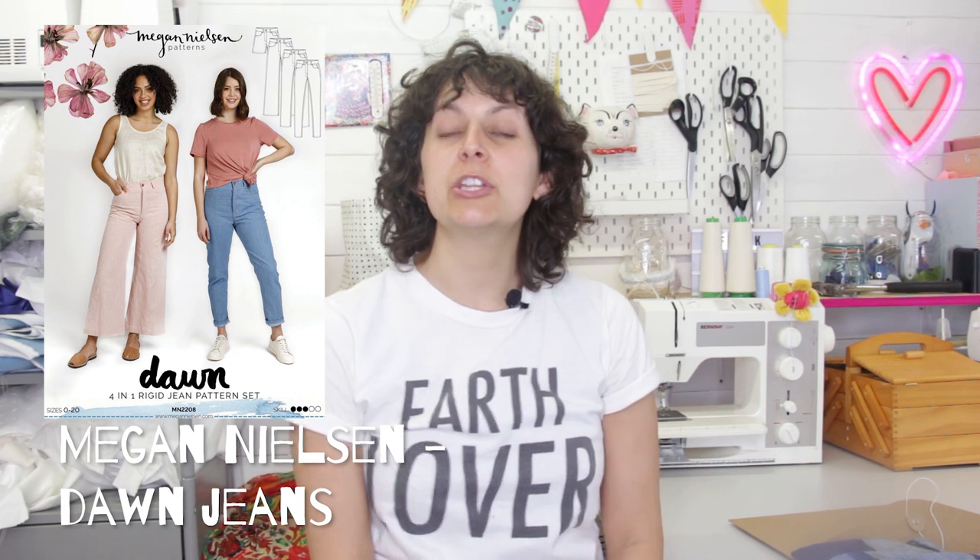Today's video is going to be a sort of a chat and a review of the Megan Nielsen Dawn Jeans. If nobody's heard of Megan Nielsen, she is an indie pattern designer, but I'm sure lots of you will have. I will link her down below and I'll just pop a link to the pattern as well if anyone is interested.